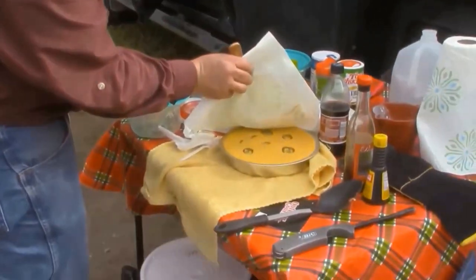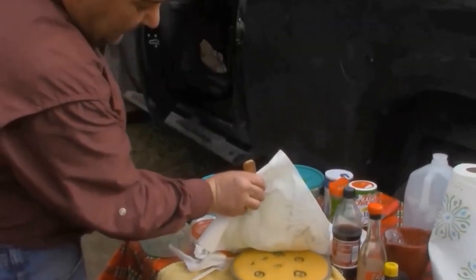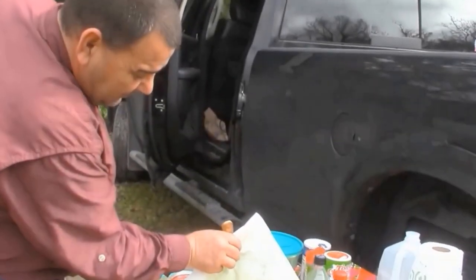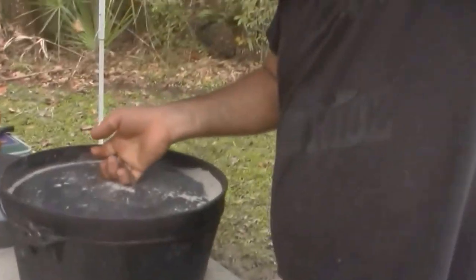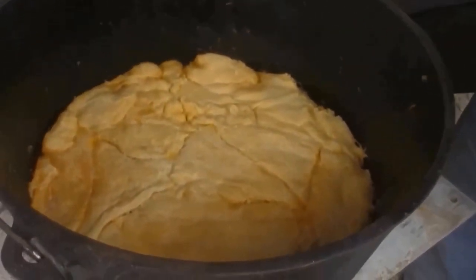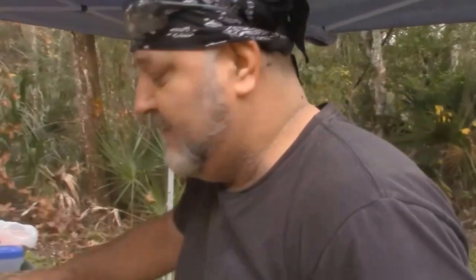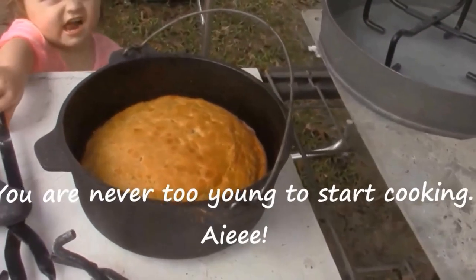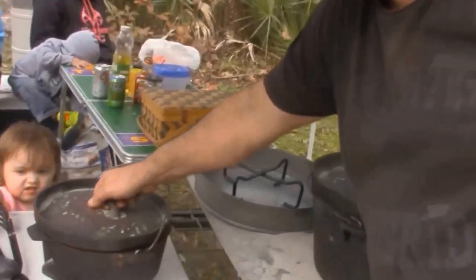Let's see what we got right here. Man, look at that — jalapeño bread! That is awesome. All right, we got our cheeseburger casserole done, going to be on the table shortly, baby. And we have our banana cake right here. Awesome, awesome, awesome.